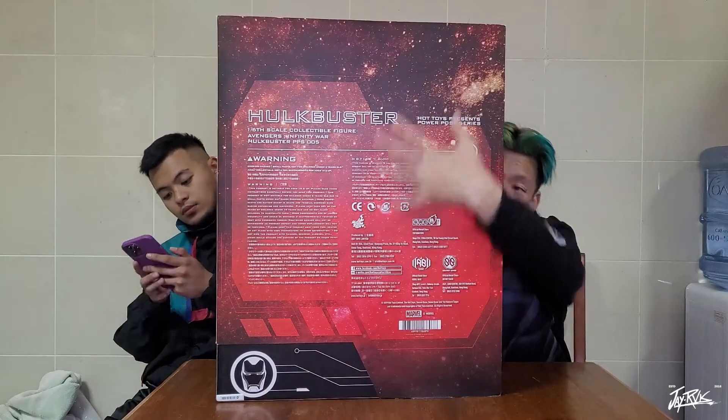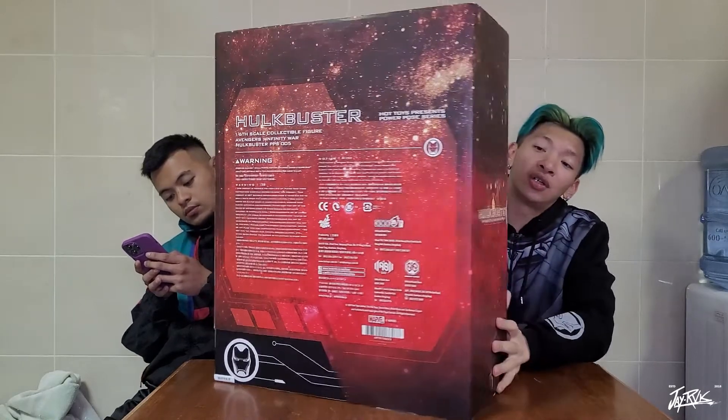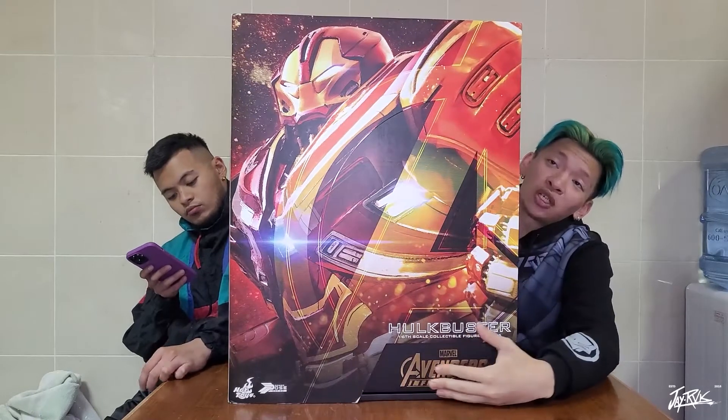Honestly it doesn't even look like a one-to-six scale — it's a bit too big for that. We're going to compare it later with the other figurines that we have. This is how it looks like from the front side, this is the side view, and all the details are written in the back. There's another view written this way, and of course the front side.